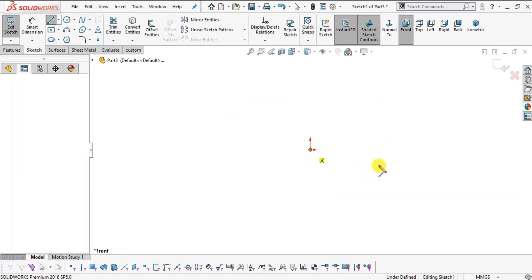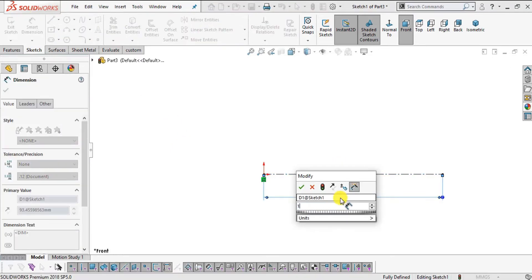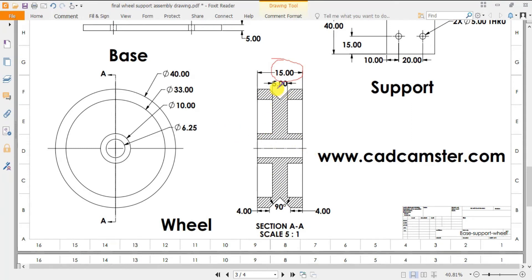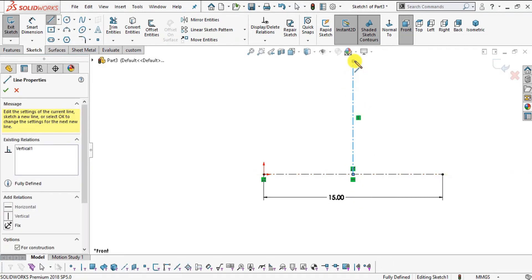Select the front plane, click Normal To, and Sketch. Select the Centerline command, snap to the origin, and create a centerline. Specify the total distance of 15 mm. Since the profile is symmetric along the vertical axis, sketch only one half profile and mirror it. The half width will be 7.5 mm. Select a midpoint or dimension it to 7.5 mm.